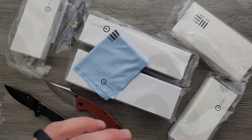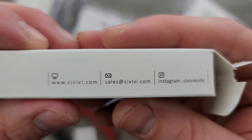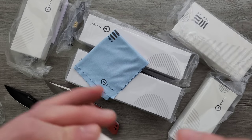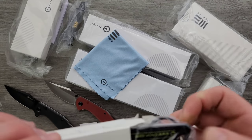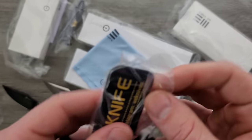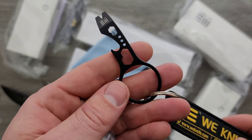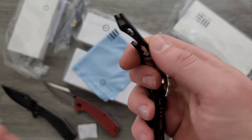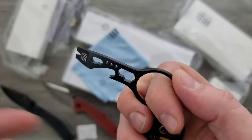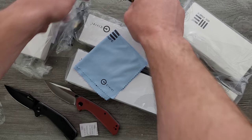I'm curious about this little teeny tiny one here. This is a Civivi — Civivi.com — with contact information and their Instagram. What is this little teeny tiny thing? Oh, it's a little bottle opener, or a little multi-tool deal. And I can never have too many of those. My old one has really just been a nail puller and only serves one purpose. So that's pretty cool. Thank you.